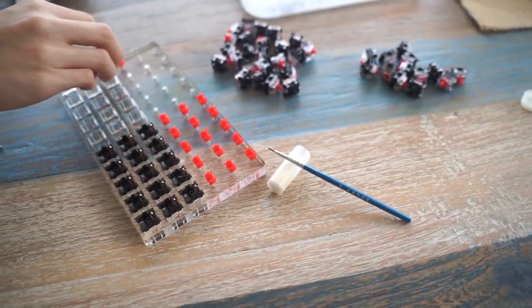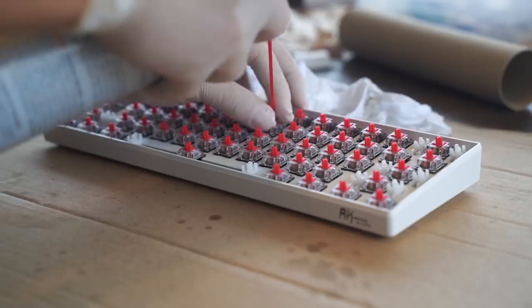Next, I'm going to lube one traditionally by using a brush and lube. And for the last keyboard, I'll be using the new technique — spray lubing.